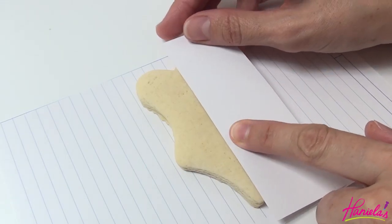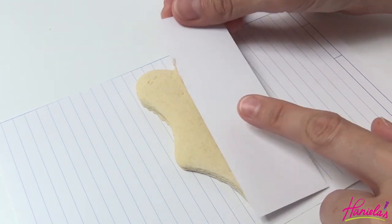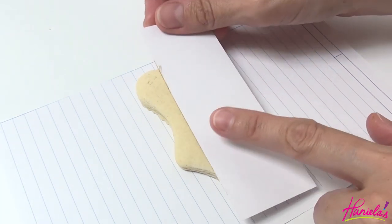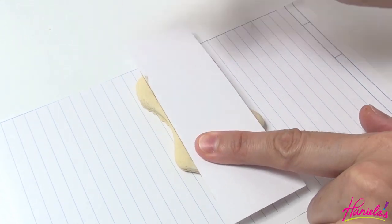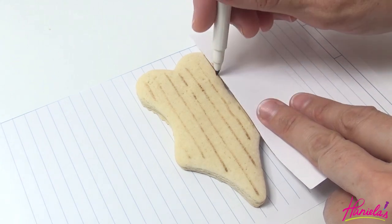First I'm going to show you how to make the striped design with black and white stripes and pretty roses. Here I'm dividing my cookie using a paper template. Underneath there I have a paper template and I'm using another piece of cardstock and edible marker making the lines across.